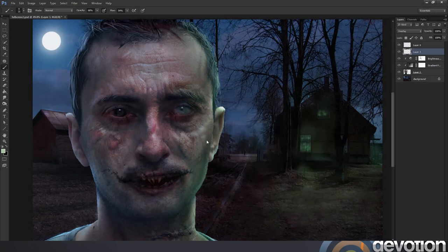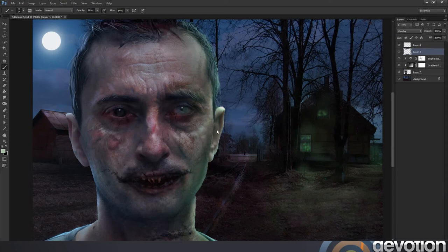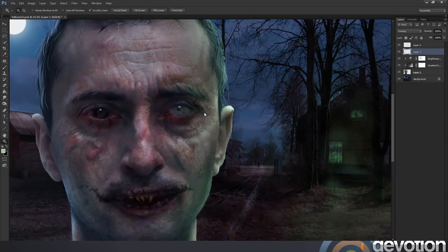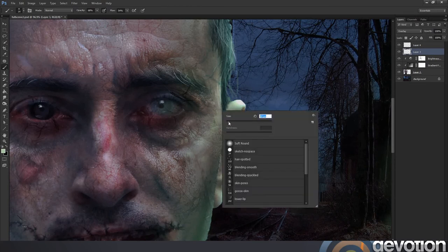I'm trying a speckled brush here and it's just going to help me create more of a rougher texture when I'm adding in this light. I'm just trying to work in between the wrinkles and the cracks in the skin, and it's just helping to give the texture more of a tactile and three-dimensional quality.